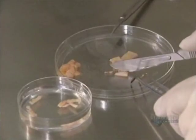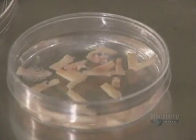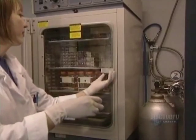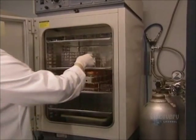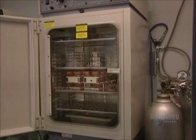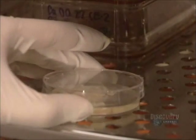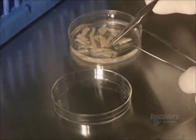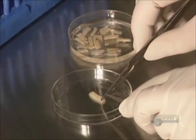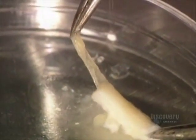The skin is cut into thin strips because thermolysin, the enzyme which separates the dermis from the epidermis, acts more efficiently on small surfaces. The enzyme destroys the links uniting the dermis and epidermis cells. This procedure is carried out in an incubator over three hours at a temperature of 37 degrees centigrade. Once incubation is over, the petri dish is removed and only the epidermis cells, also called keratinocytes, are retained. The epidermis is detached from the dermis with great precision.